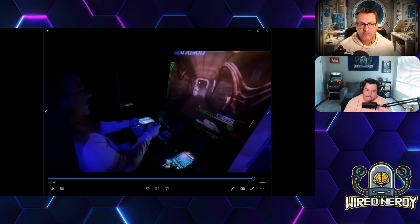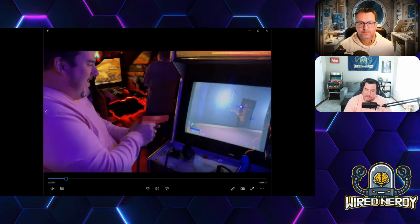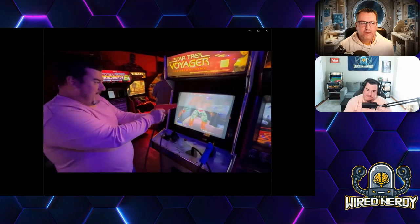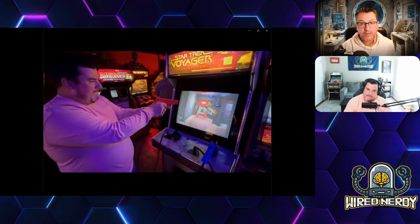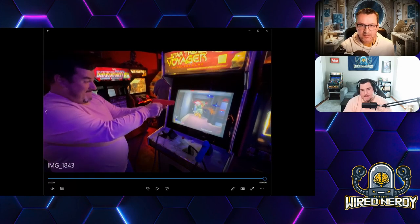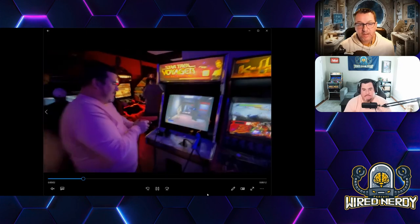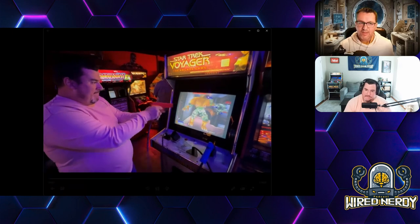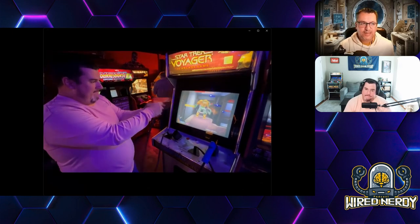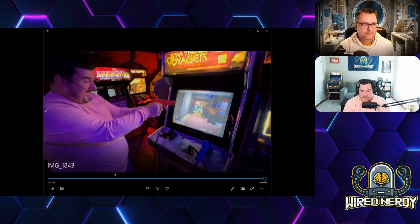The owner had a projector set up with one set of fighting games that were emulation — a Pandora box on a table. But all the others are original. There's a pro and con to that — it's cool they're original, but many of them, especially the light gun games, have CRT monitors with visible fading. That was Doug and I's main complaint — the upkeep, because many of these are 20-plus years old.